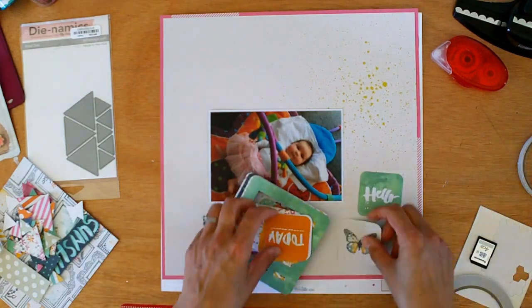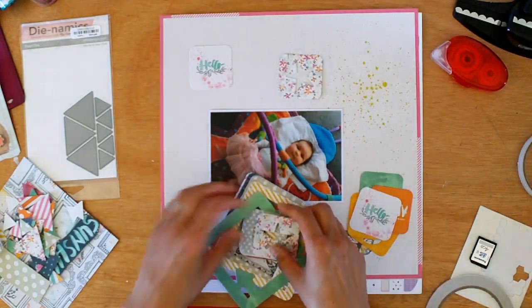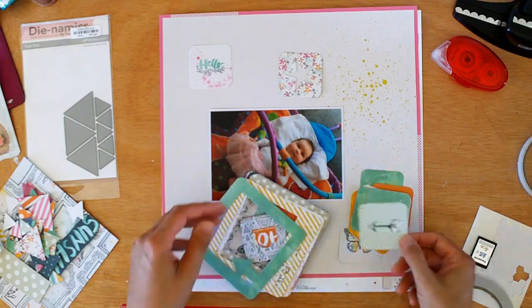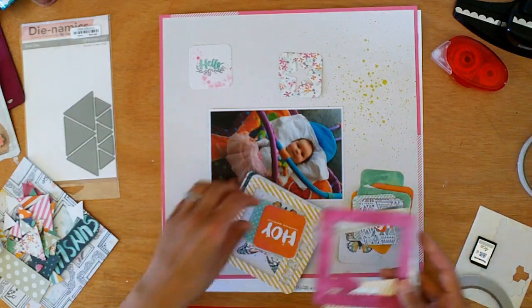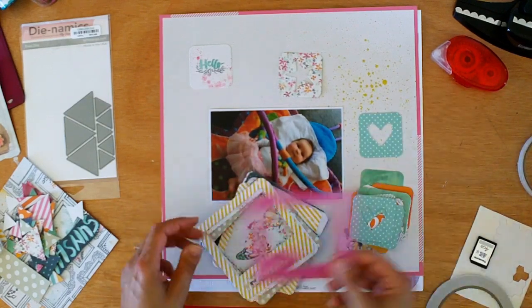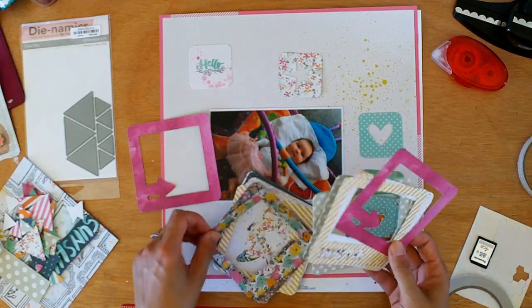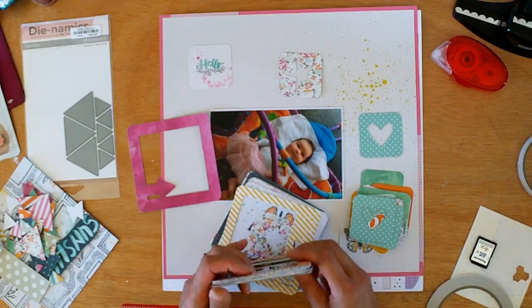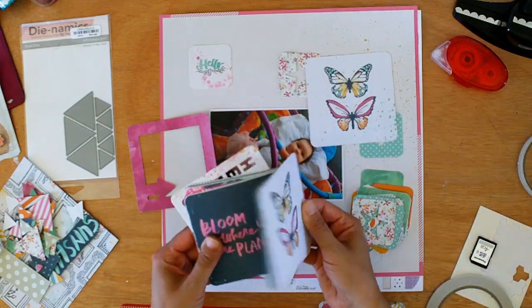Here I'm just going through that package of cards — it's made for Instagram photos so you get a variety of sizes. Several of them are die cut and others are completely solid. At this point I know I want to use triangles and I'm just wanting to see what else I can put on this layout to provide a bit of interest.